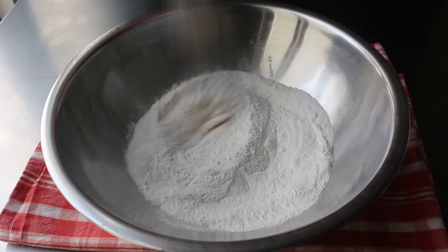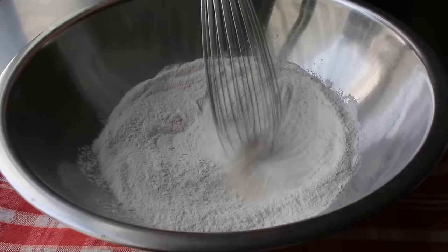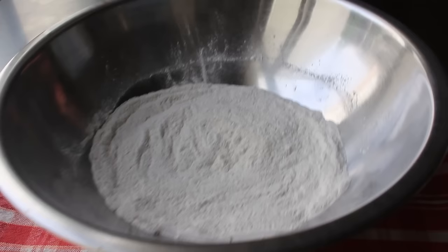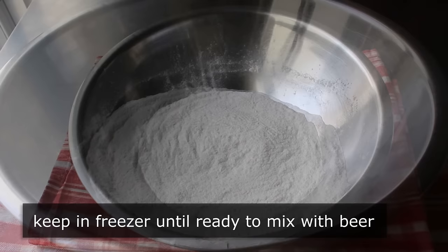Even though our self-rising flour already contains baking powder, I do like to add just a little bit more. We'll take a whisk and give this a mix until we have everything thoroughly combined. That is now ready to finish off by stirring in our beer, which I'm going to wait to do until I'm ready to use this. Because one of the secrets here is keeping the batter as cold as possible, we'll transfer these dry ingredients into the freezer and leave them there until we're ready to mix in our beer.